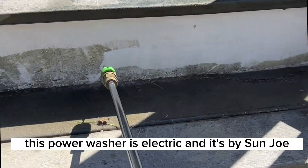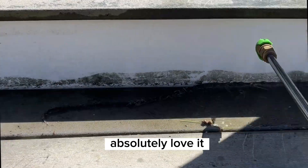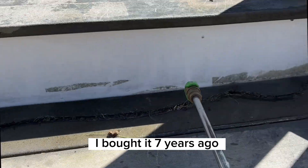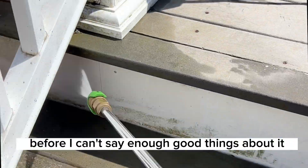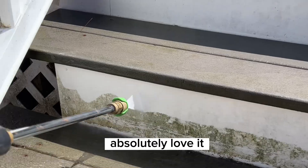This power washer is electric and it's by Sunjo. Absolutely love it — I bought it seven years ago. I use it all of the time. It is much better than the high-powered gas one that I owned before. I can't say enough good things about it. Absolutely love it.